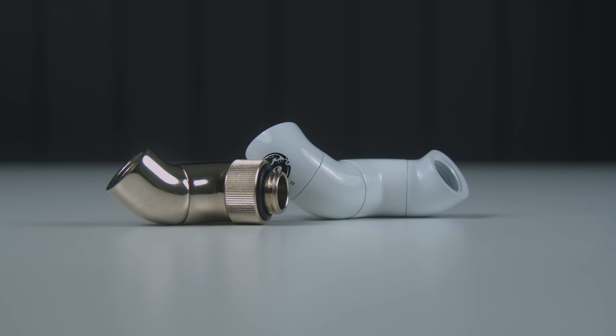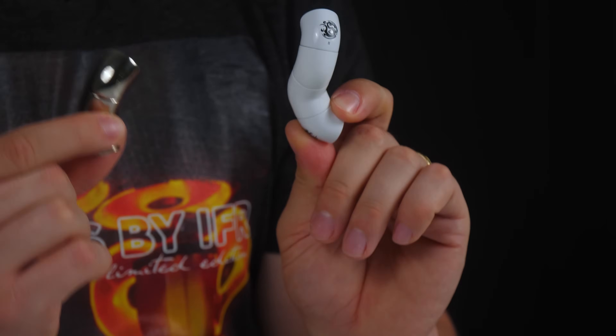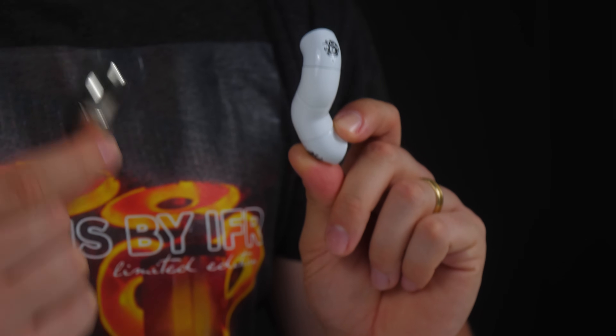If you have some crazy angles between two ports, then these snake fittings right here might just be the play. These fittings have multiple angles to achieve the rotations that you are after. They're usually not needed, however they have come in handy for me multiple times. Of course there are many more fittings out there, but they're more of a gimmick — really not needed for a loop.